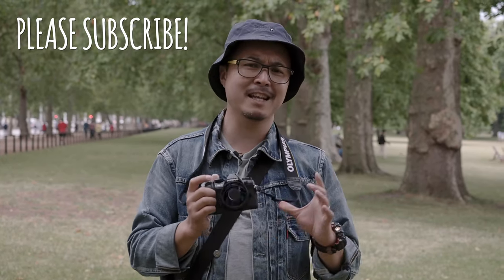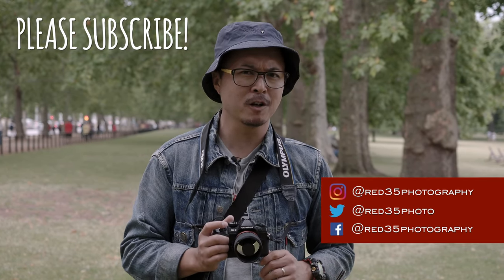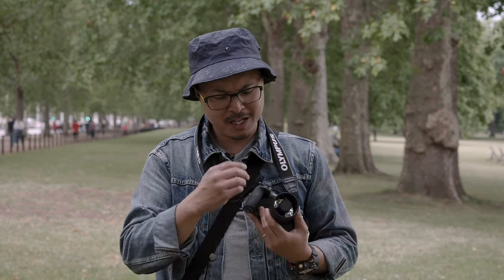Before I go into the detailed review of this particular lens, please consider subscribing to our channel by clicking the button and also enabling the bell notification so you know when our new videos are coming out.